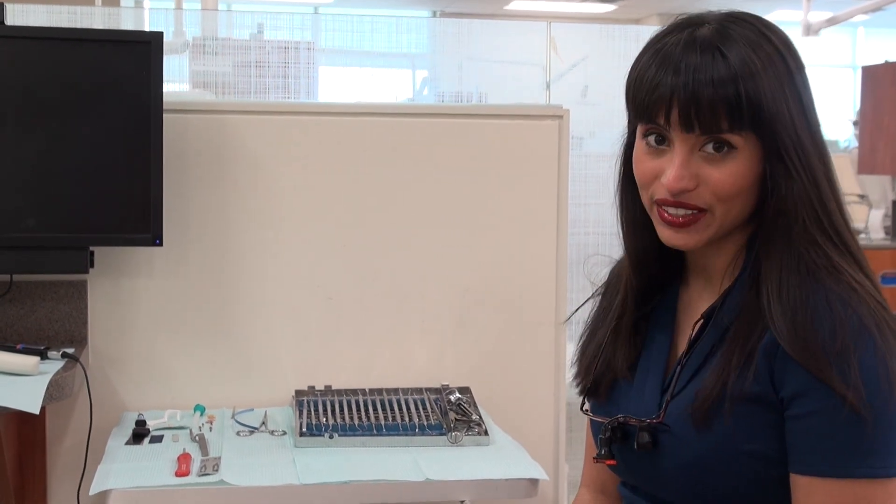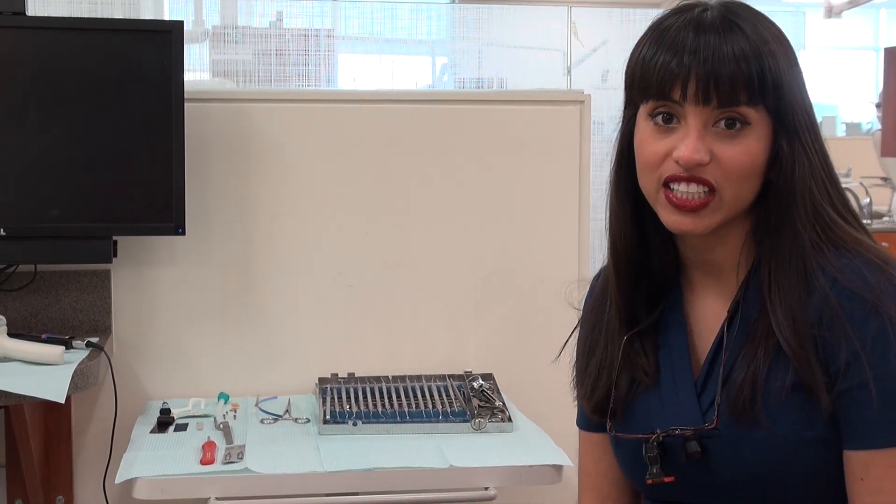Hi, my name is Dr. Stephanie Lomeli and today we're going to discuss how to do crown preps and provisionalization.